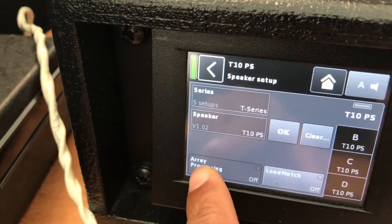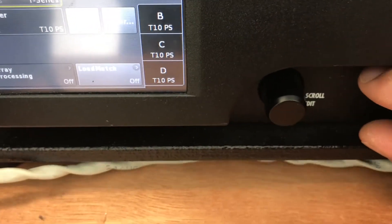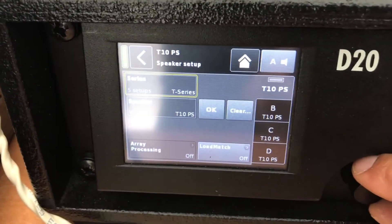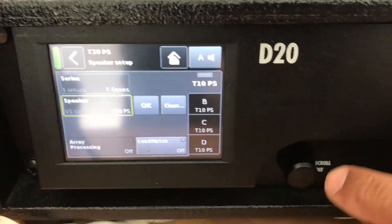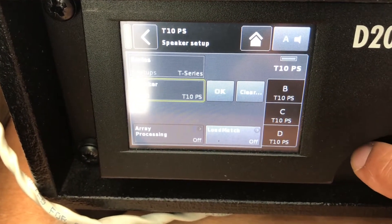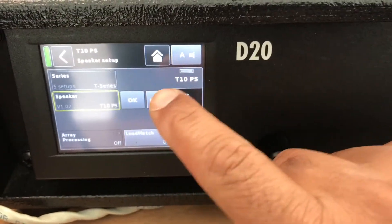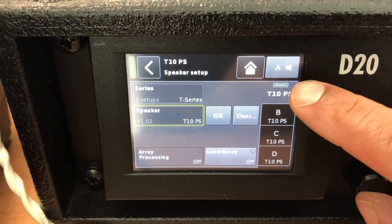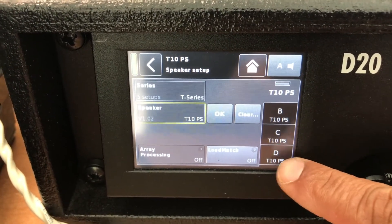To select your speakers, click on speakers and then click on series. There is a control scroll knob you can use to change the name of the series. I am using T series with T10 passive speakers. In speaker I have selected T10 TS. You have the choice of T subs, T10 line, or line array. Once you have done that click OK, make sure you have selected your output, and click OK again. So on output 1 (A) and output 4 (D) I am using T10 speakers.